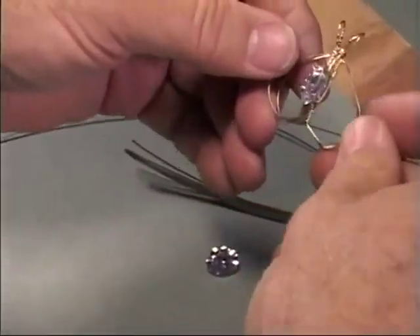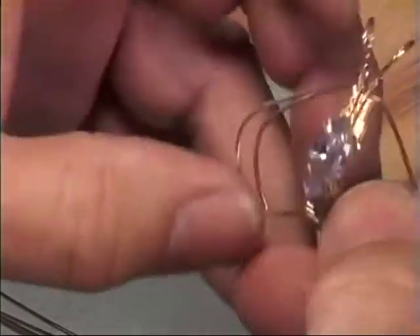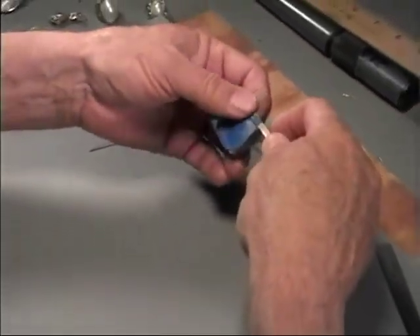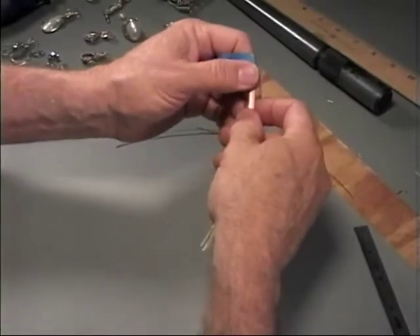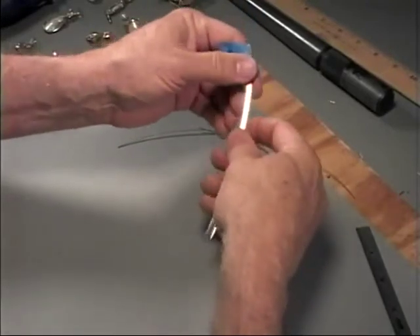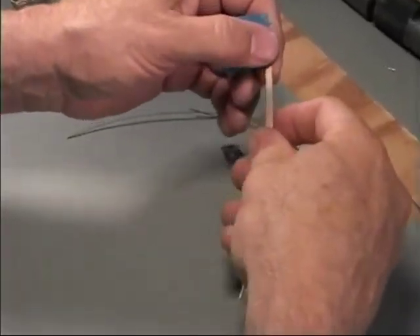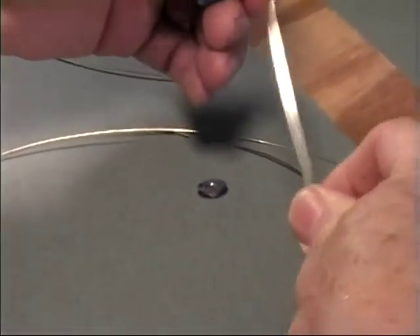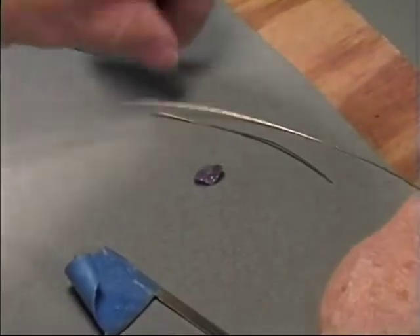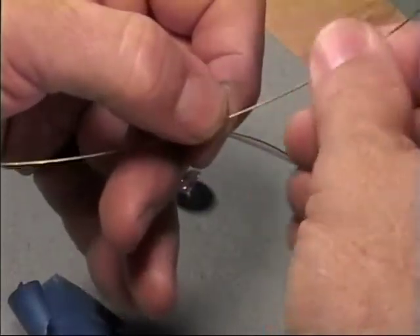The next project we're going to do is a prong-mounted faceted stone pendant. I've pre-cut the wires. We're using six pieces, five inches long, and we're using 22-gauge half-hard wire. It's definitely a half-hard project. I might use 21-gauge if I had a larger stone, but this should be good. For wrap wires, we're using the standard 21-gauge half-round, half-hard wrap wire.